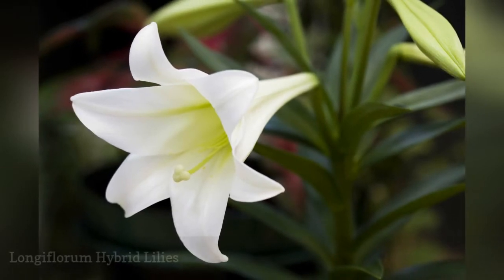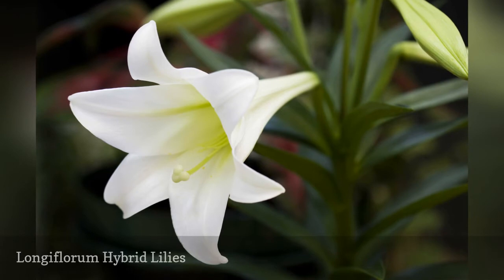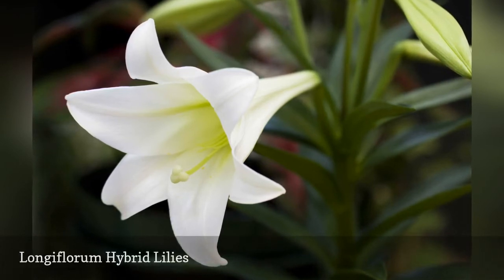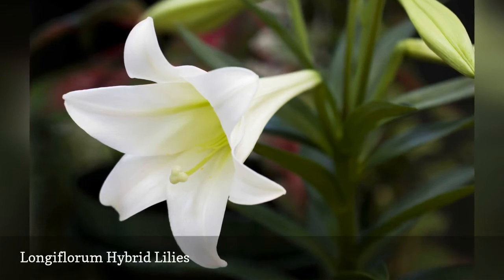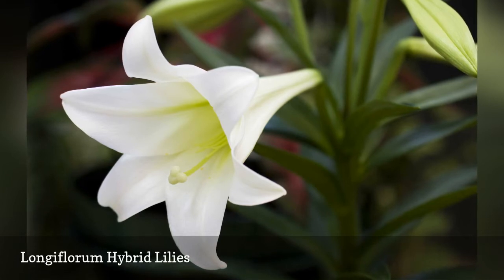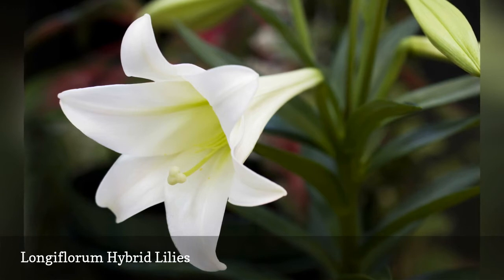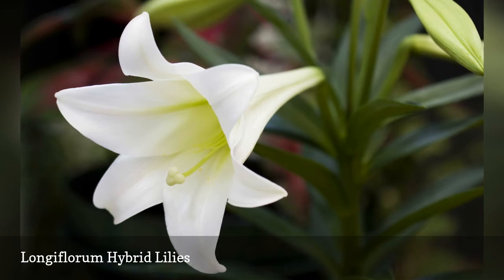The longiflorum lily division is familiar to most gardeners as the seasonal Easter lily, forced by growers to bloom in the spring. In the garden, longiflorum lilies produce their white, trumpet-shaped blooms in July or August. Unlike many seasonal gift plants, you can successfully move the Easter lily to a permanent spot outside. To grow outdoors, choose a sheltered spot where ideally the flowers will be in the sun but the roots will be in the shade. Leave the foliage intact and provide regular moisture.